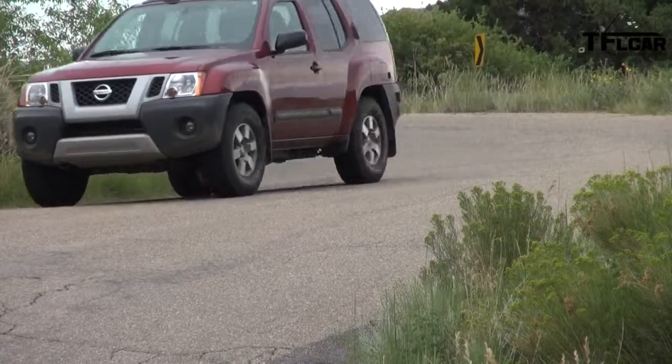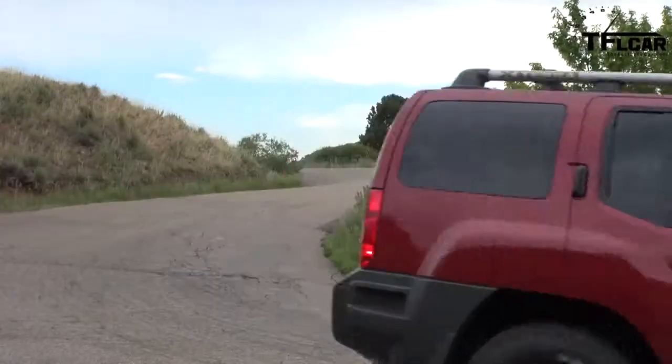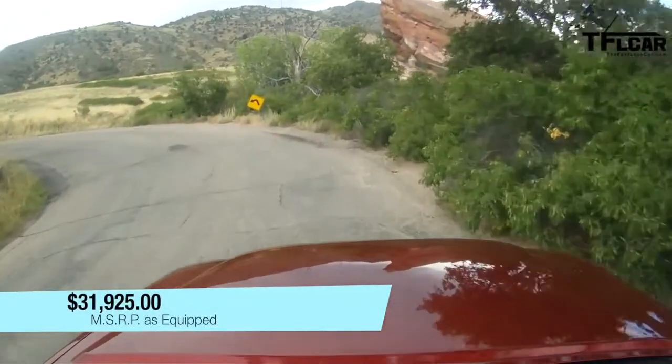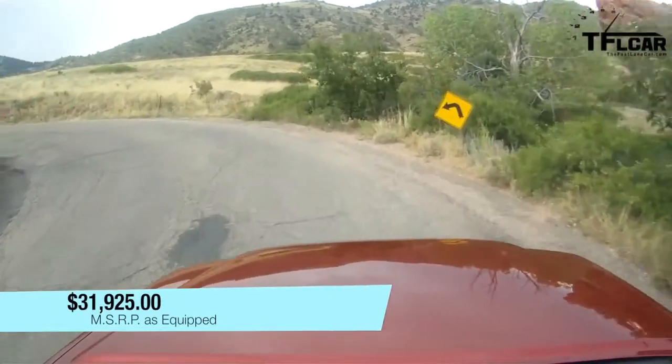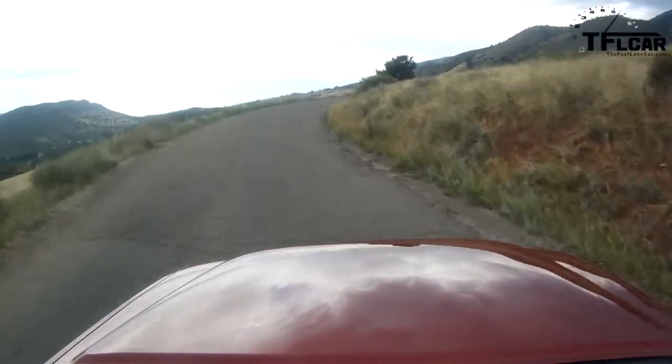One thing that has always endeared the Nissan Xterra to my heart more than a lot of competitors is its price — you get a lot of truck for very little money. This vehicle, as equipped, runs about $32,000. Think about what you can get from Jeep or Toyota for that amount of money. You can get a Jeep or a Toyota FJ, but in terms of having the type of equipment this vehicle has, you can't really match it.